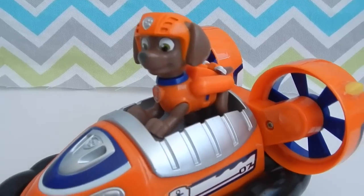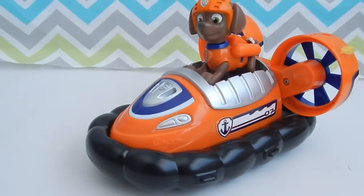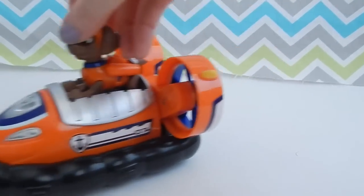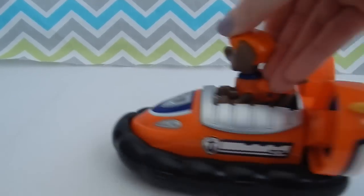Well guys, here he is. His hovercraft was very easy to put together. It comes separate in two pieces, so the blades on the back are separate, but they were very easy to click into the main vehicle.